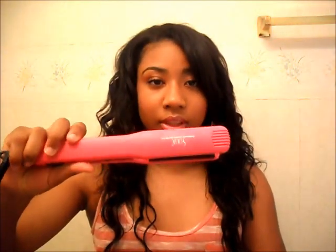I use this to straighten my hair and it straightens very well, and I use this to blend my hair. I'll do a blending video, but I blend it on this side like that.